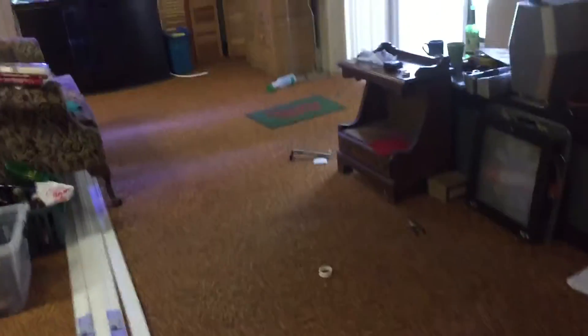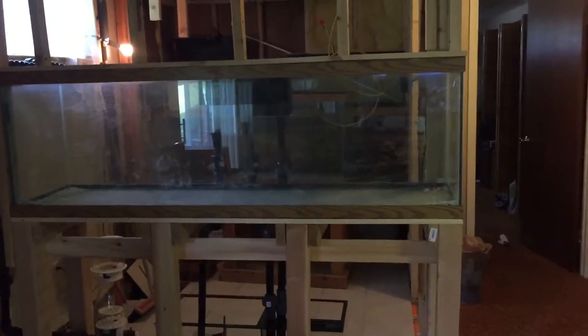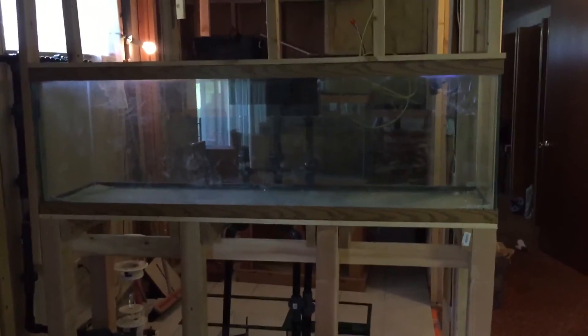I can finally get this flooring up, rip this up, and then the rest of the room will come into place. Yeah, the light is at the end of the tunnel now. Cheers everyone, have a good day.